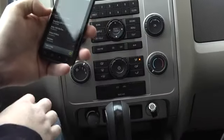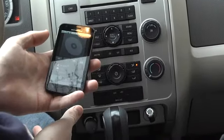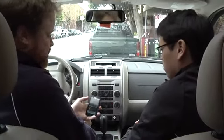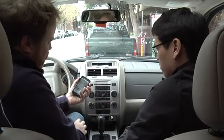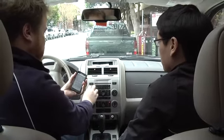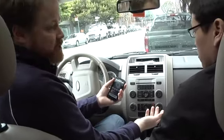Every phone has A2DP support. It just starts playing. Reasonably good audio quality — if you're listening to MP3s, you're probably not going to notice a difference between this and a wire. Sounds good. You can control the volume with the volume on the phone or on the dash. I found it was best to have high volume coming out of the phone and low volume coming out of the dash to minimize noise.